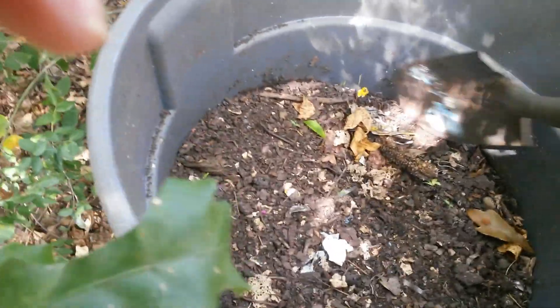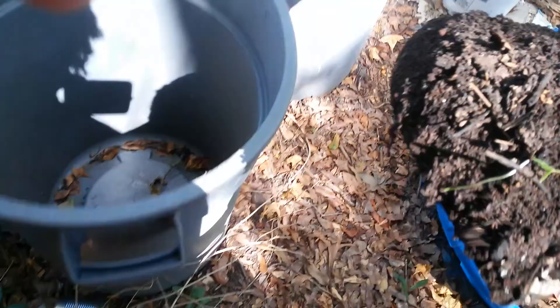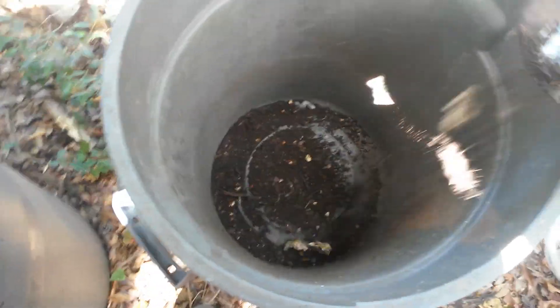We got the boots on — that means some work is going to get done. Alright, so here we are at my worm casting bin, and what I want to show y'all is how I go about starting a new one. Y'all see this one is empty. What I start with is worm castings. By the way, that bin does have holes in the bottom, and that's what I want to do.